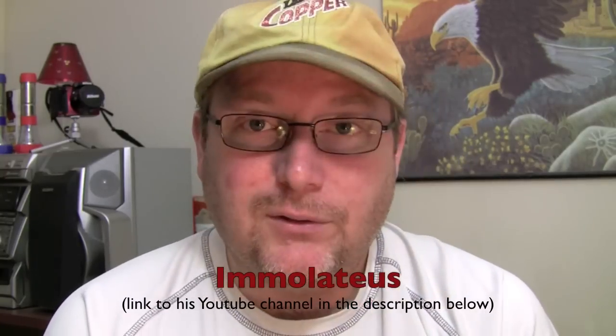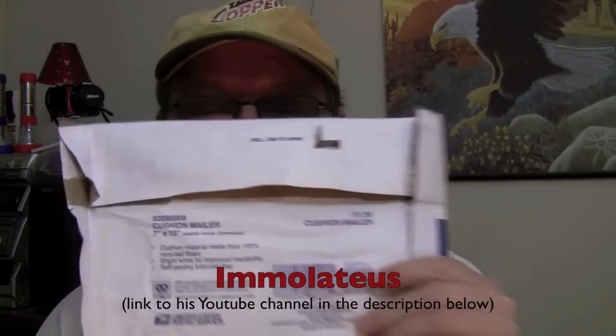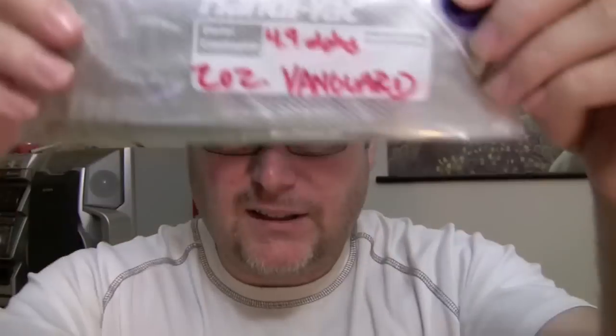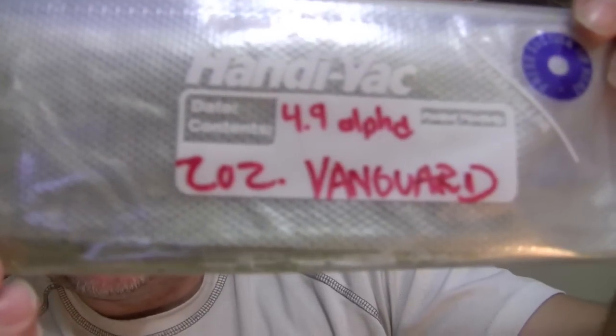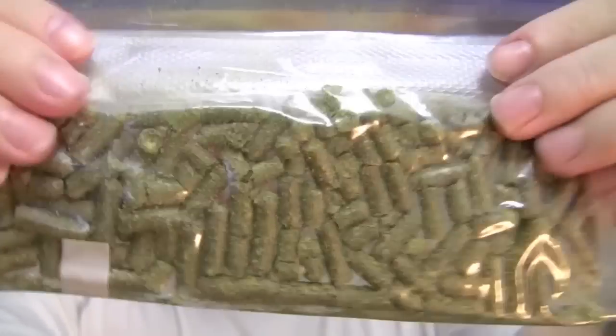I just want to show you real quick what he sent me. He's got a rubber — here's the package on one side, I can show you the other side obviously. He sent me these pellet hops and they're called Vanguard. Vanguard pellet hops. Got a really nice smell of them.